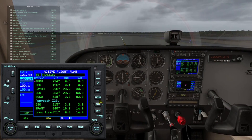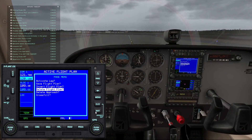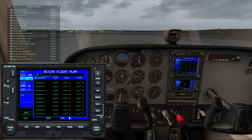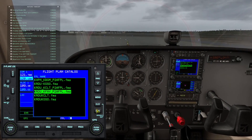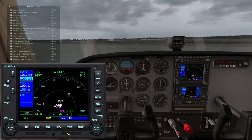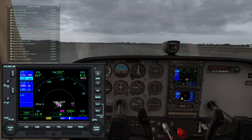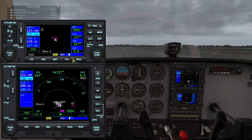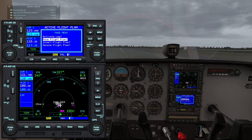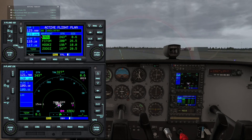This is an older flight plan that I had used before, so I need to delete that. The one that's highlighted here is the one that just got saved when I did my clearance — so we'll load that one. And I always like to have a backup of this flight plan on the other Garmin, so let's cross-fill it over. Cross fill means transfer. Okay, that works.